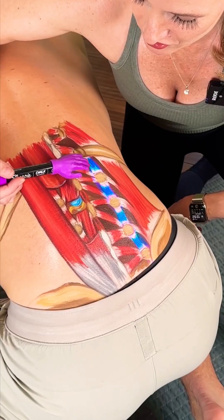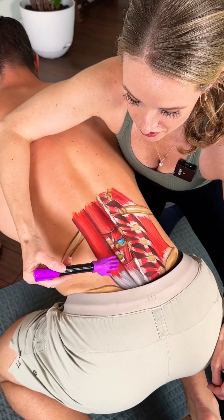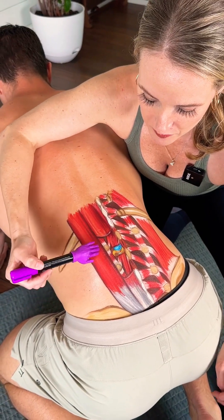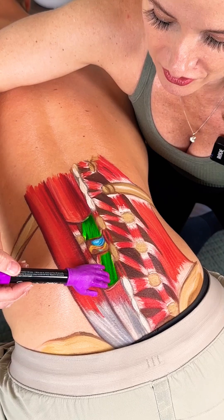Here we have the lateral inter-transversae, going between the transverse process of the vertebrae. Underneath the erector spinae group here you can see a cutout, and then you see the multifidi muscles underneath there.